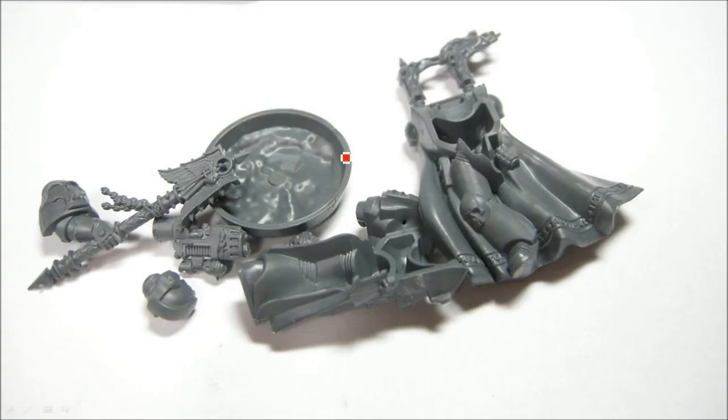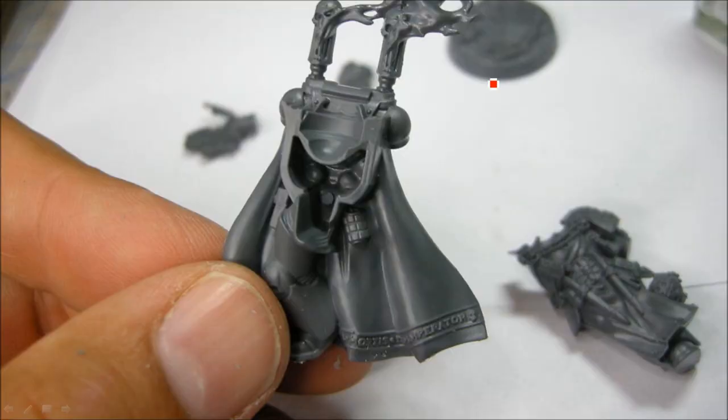Okay so now we clip all the bits off. I have to clean some of the sprue lines, and there are sprue lines on this — at least there were on mine. Along the edge of the plasma gun, along the edge of the Crozius Arcanum, along the side of the head. It wasn't too bad; the bottom was a bit worse. A little bit along there, and then all along this detail — a little bit of sprue lines. Nothing too crazy, but just not perfect.